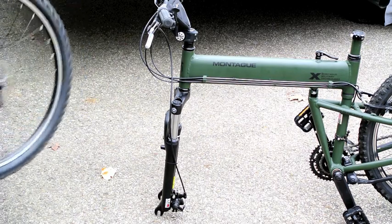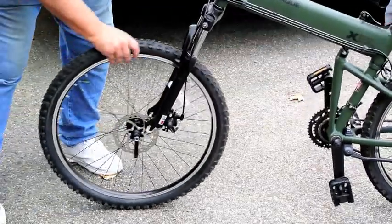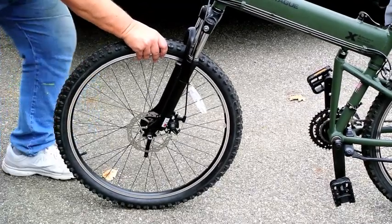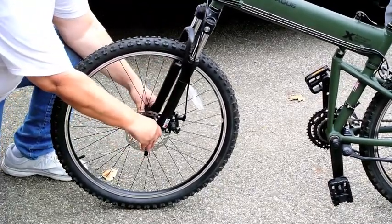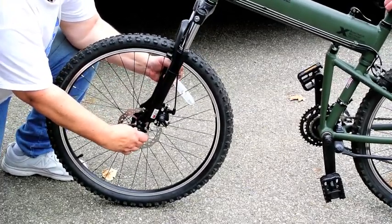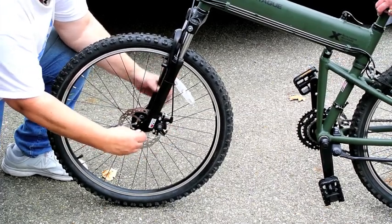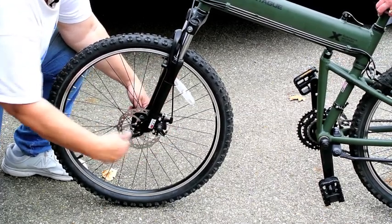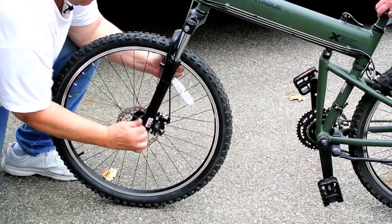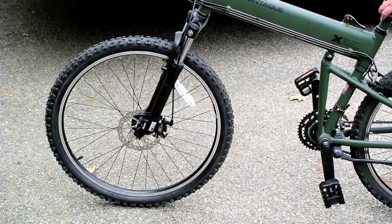The second step is to install the front tire. You do that by just lifting it up and guiding it into the front fork by opening the dropouts. It's a little bit tricky because this does have a disc brake and you've got to get the disc brake rotor within the caliper. But like before, you just rotate the skewer until it gets tight and then you close it tight like that. So now the front wheel is on.